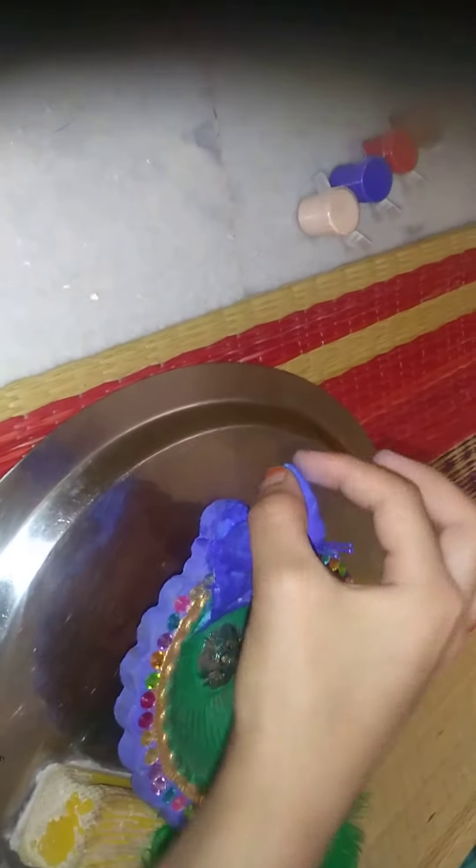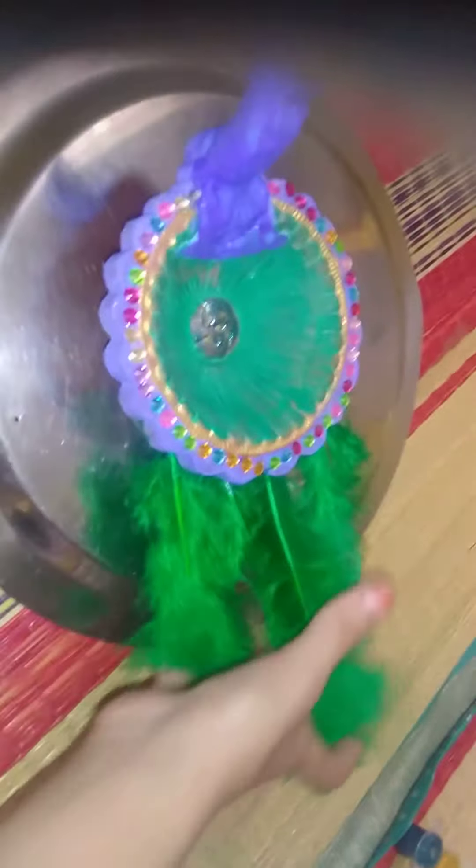You can see the diya is ready, but here we have to put red and white eyes.